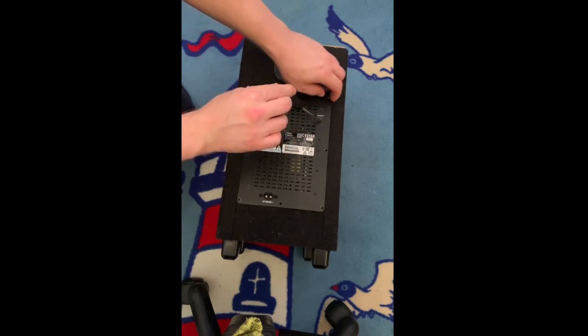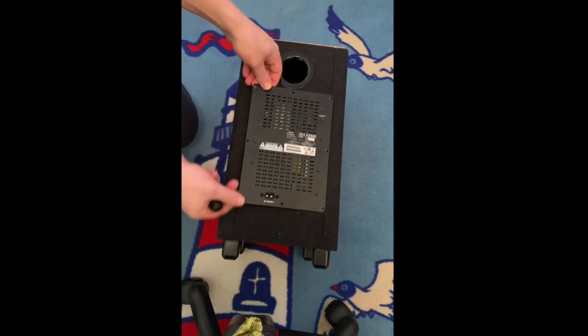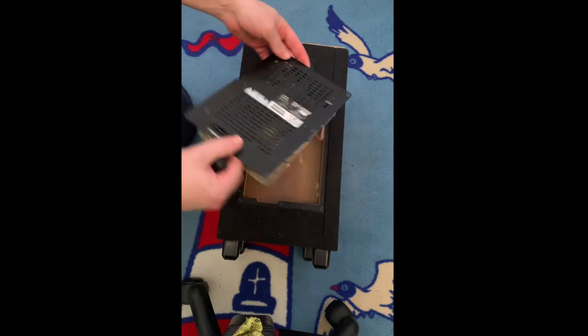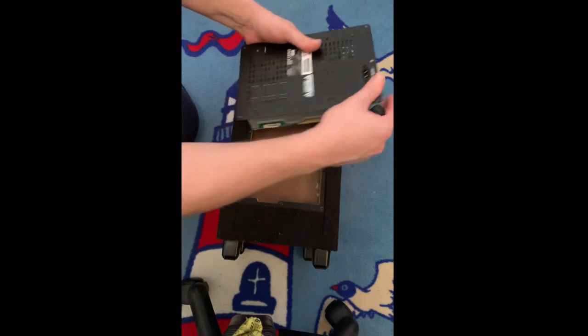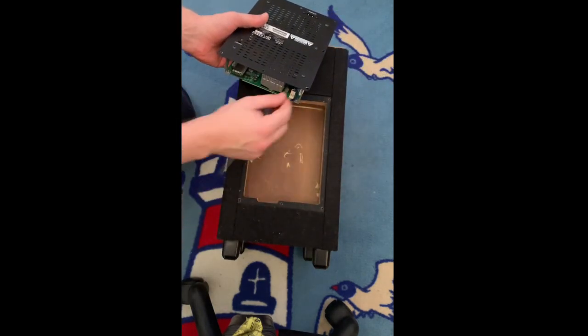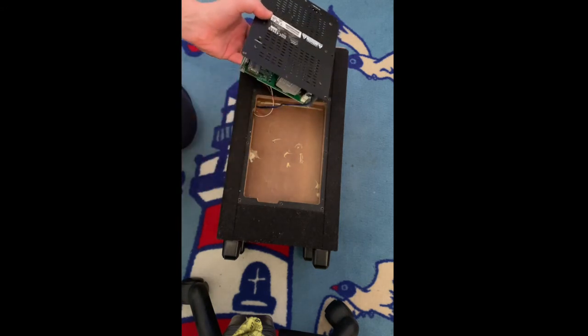And then it actually pops open. What you're gonna do is go around until you have everything, pull it up, and then disconnect those cables. You have one there and one on that side — just remove those, and you're good to go. You also have the wireless connection on this side.